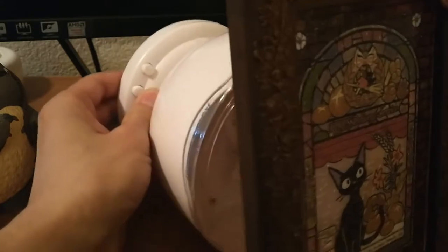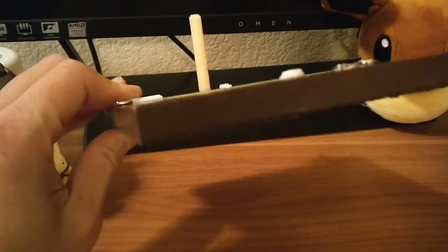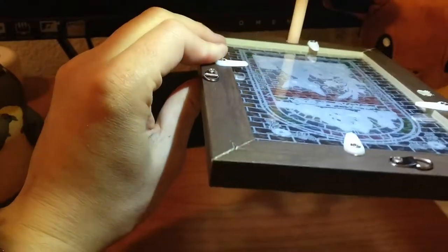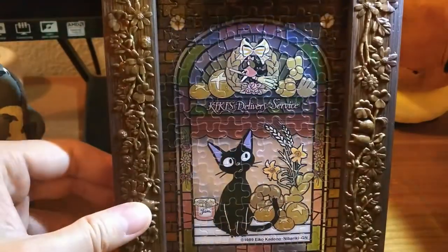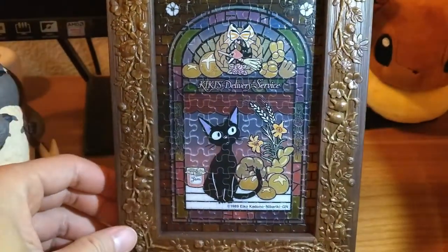I wonder if it shines on the floor or something. Nope. Let's try with a flashlight — hopefully I don't drop it. It's somewhat something but not really. Oh, right there. The board is pretty cool.